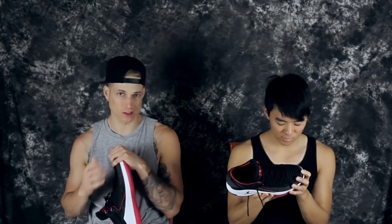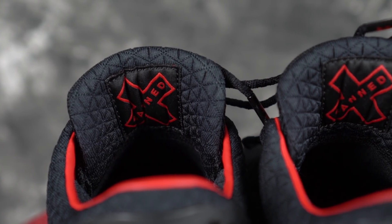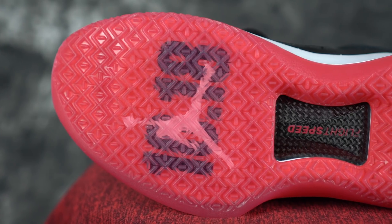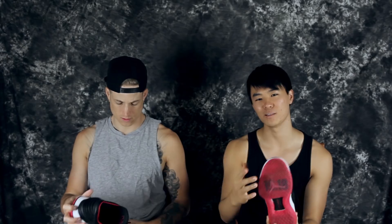We do have the highs obviously, and we did performance test those, but now we've got the lows. Shout out to Jordan Brand for sending these over. This is the Banned colorway — it says 'Banned' right here — and it has the date on it, says October 18th on the back. That might be MJ Day or something — I'm not sure, but that's what I read.